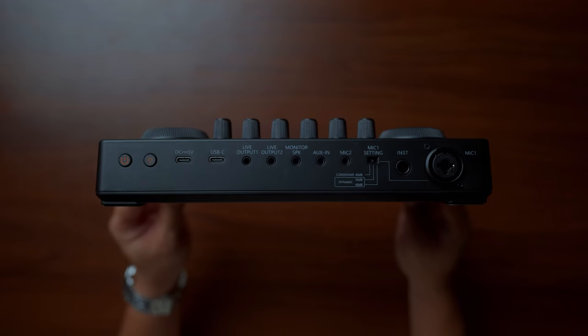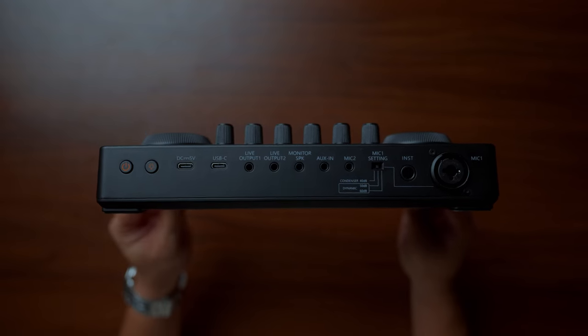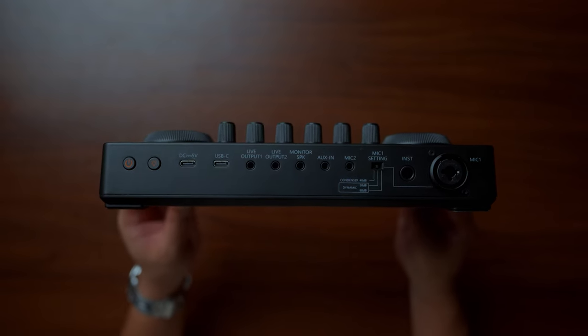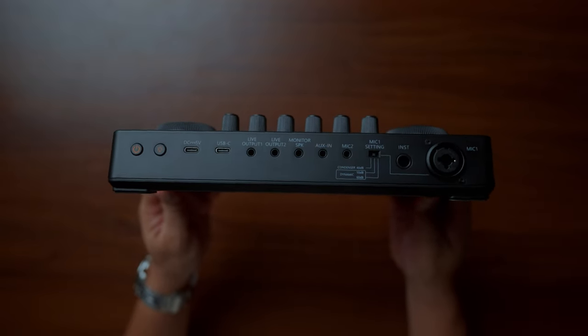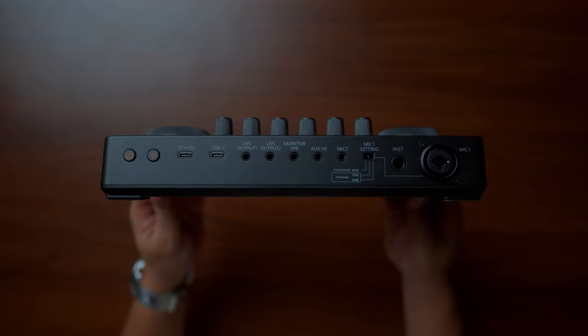Another great thing is that this can accommodate both condenser and dynamic microphones. The PD400X is a dynamic mic and it works great. It can also provide 48 volts of phantom power and 40 to 60 decibels of gain. So you can use the Shure SM7B with the Mauno Caster E2 without needing a Triton Fethead or Cloudlifter.